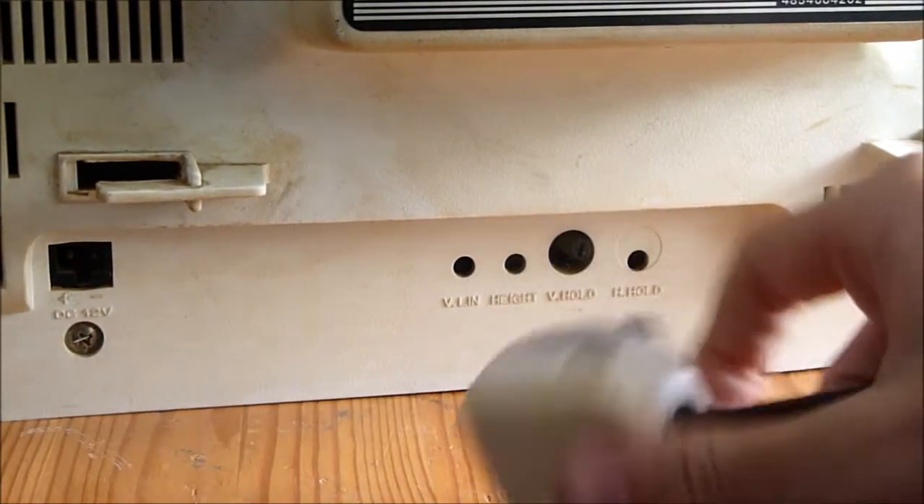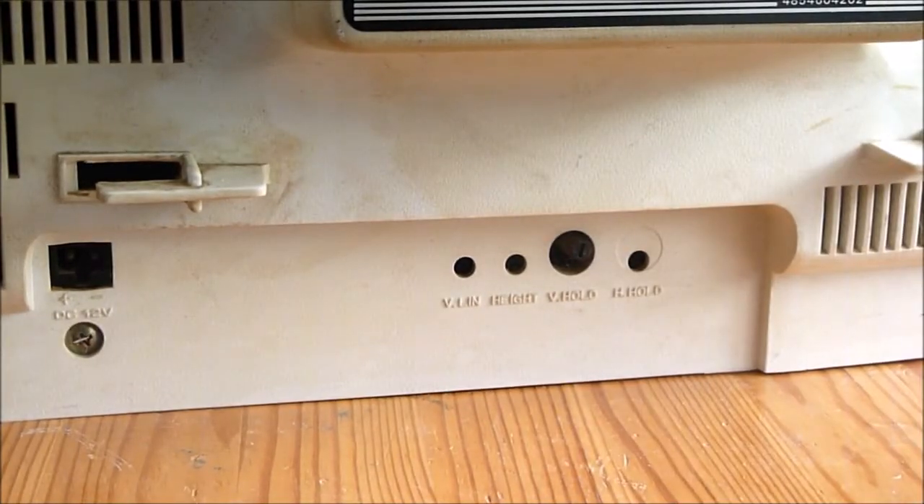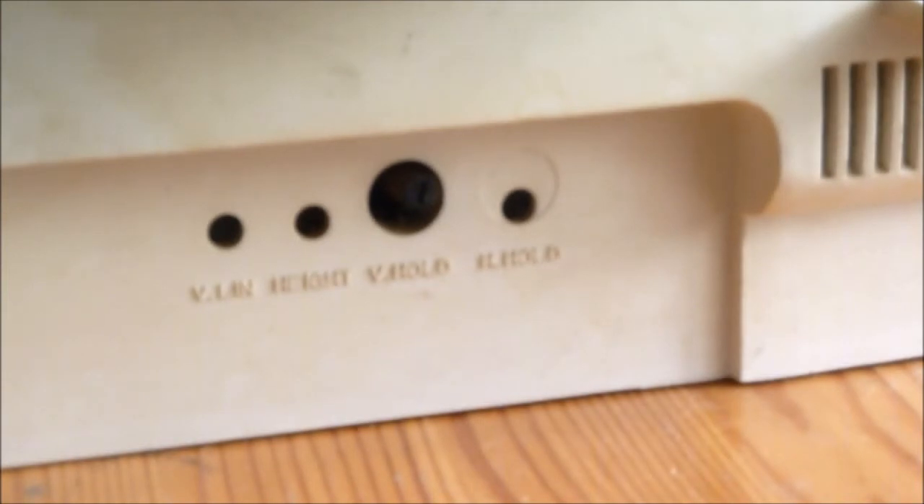It's an older style mains cable with an unsleeved plug on it. But there are some controls down there which are — if this will ever focus — vert-linearity highs, vertical hold, and horizontal hold. One of them is easily turned, if it is vertical hold.